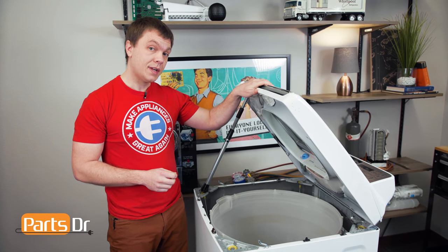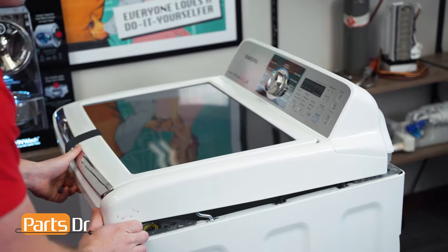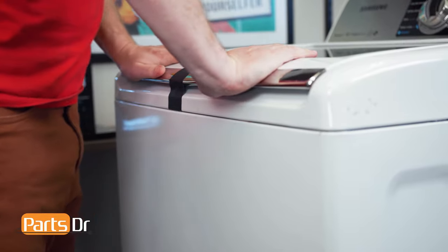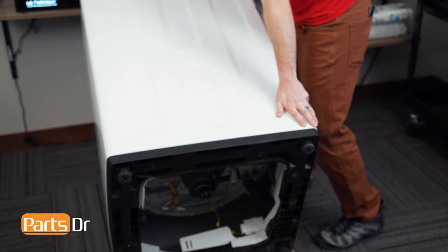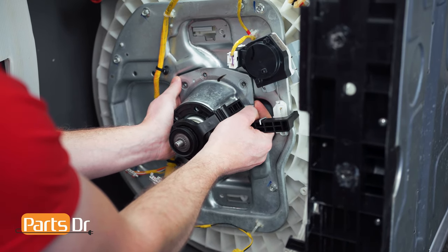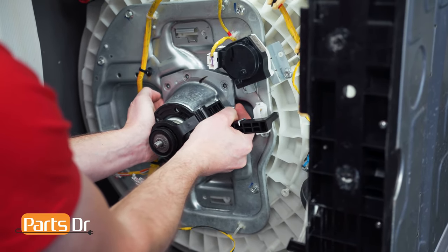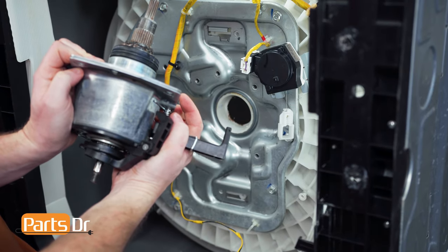Now we'll reattach the top and flip the machine back over to access the bottom. Grab onto both sides of the clutch and pull it towards you while wiggling back and forth to release the tub seal. And there it is — free.